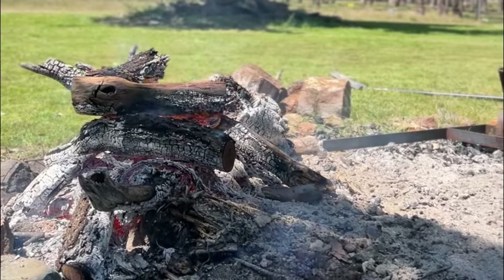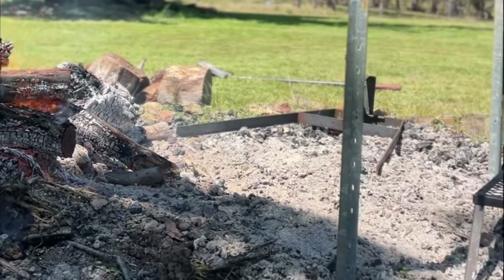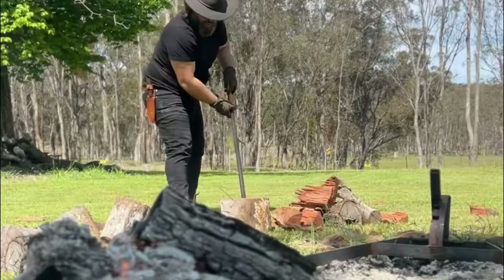Next we're going to get our fire going and what you want is a good base of glowing coals. You can use mixed hardwood just to get the fire going. Remember this is a long slow cook, so the heat needs to stay steady and even throughout the six to eight hours that you'll be cooking this goat for.